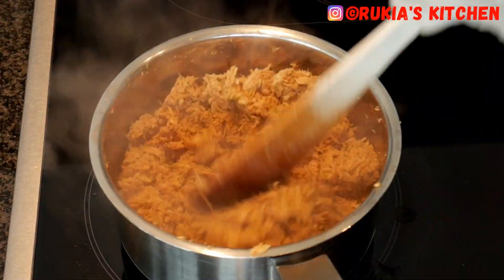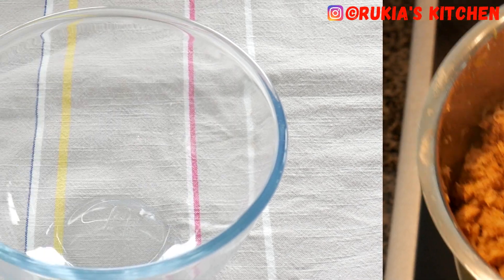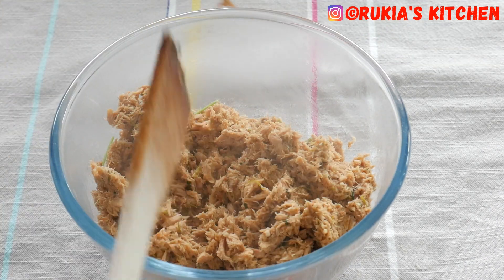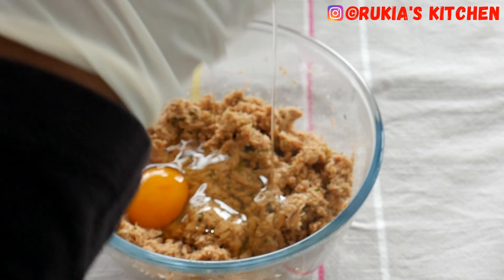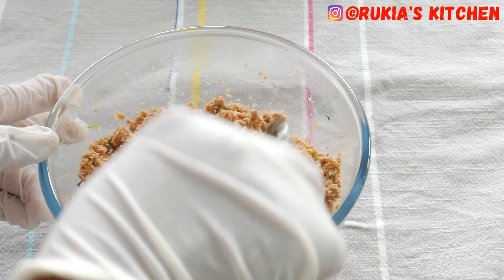Once your tuna is slightly cooked and completely dry, your tuna is ready. Remove it from the heat, place it in a medium bowl, and let it cool down a bit. When the tuna has cooled, add one egg and mix the tuna and the egg very well.